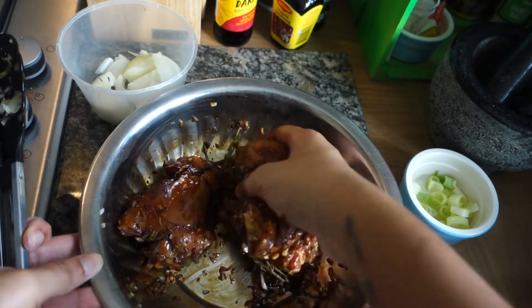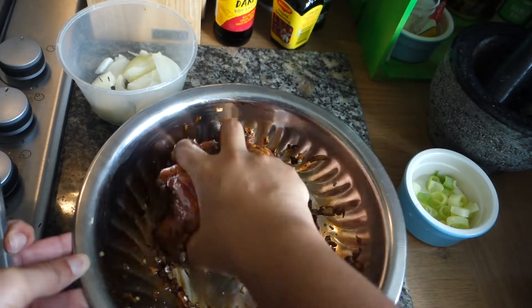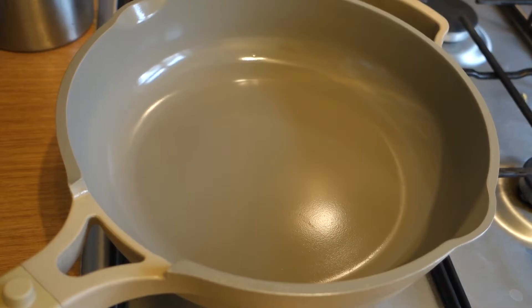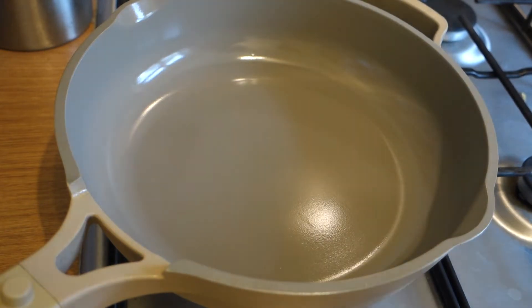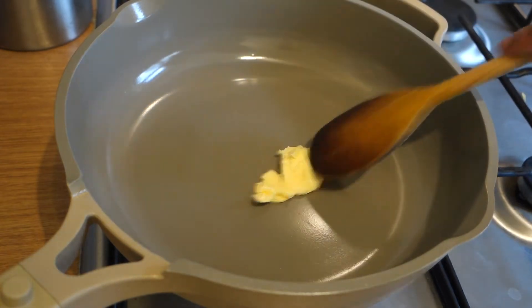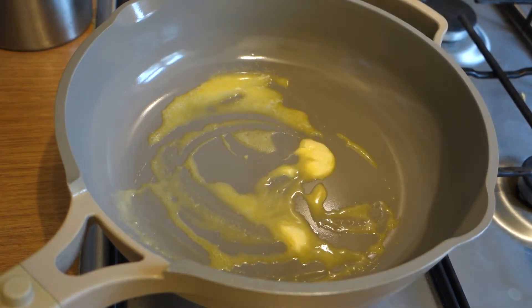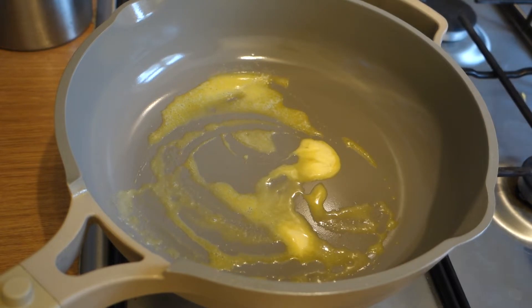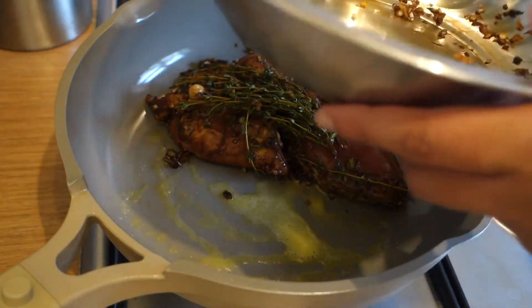Add fresh thyme — I really want it to infuse into the chicken. Then get a pan that gives a good sear on chicken and will brown it off very well. You can use oil or butter — I'm going to use butter because it's going to help steam the cabbage as well with all those seasonings at the bottom of the pan. Get about a teaspoon of butter and melt that down over a medium-high heat, and once it's melted, add your chicken, the thyme, and all of that seasoning.